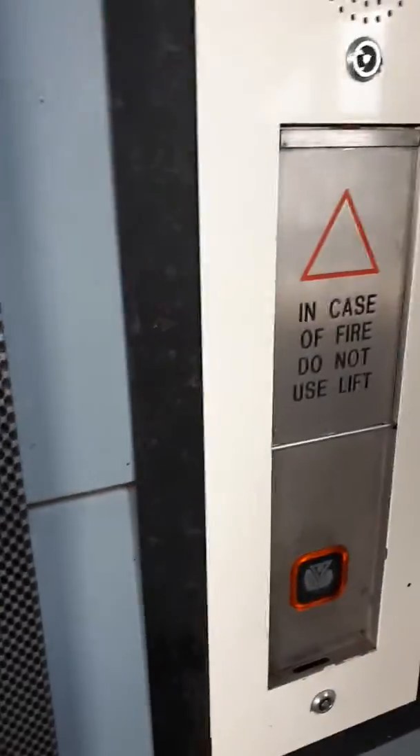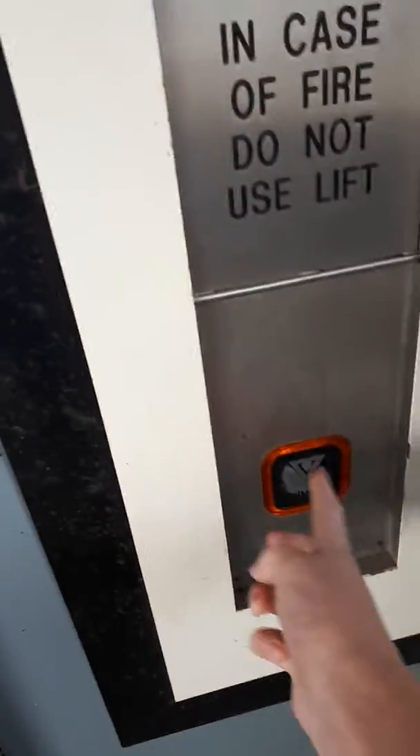Door opening. This is the elevator at Opera Platforms 2 and 3. Let's go. Here it is. It's a platform.